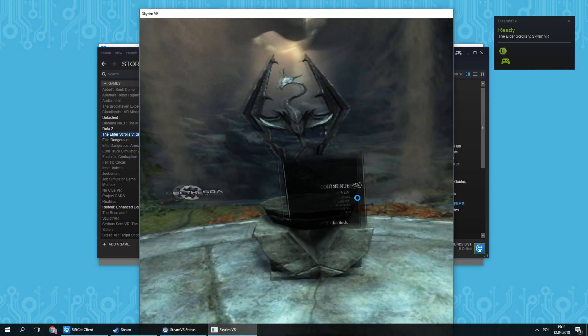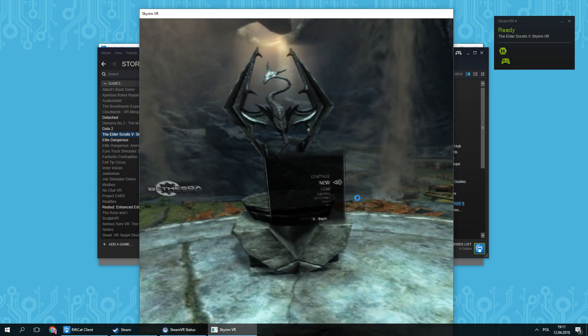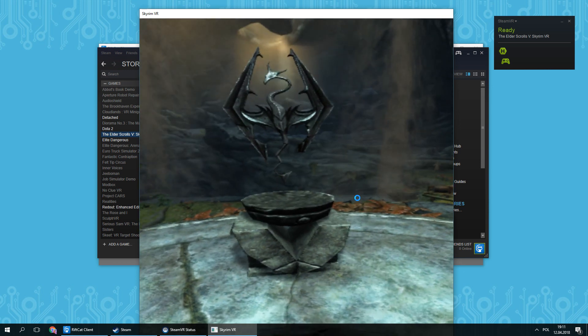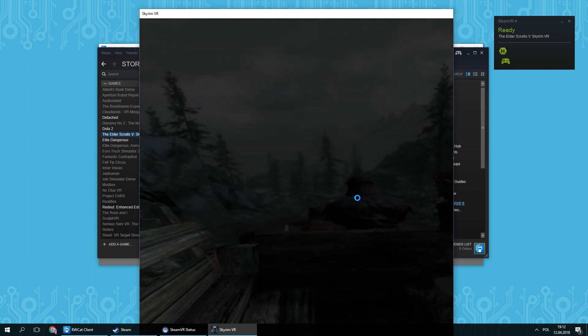Your head movements will let you look around and you should see the in-game menu. You will be able to control the game with the gamepad. Try it out for yourself by starting a new game. You are now ready to play Skyrim on a completely new level.